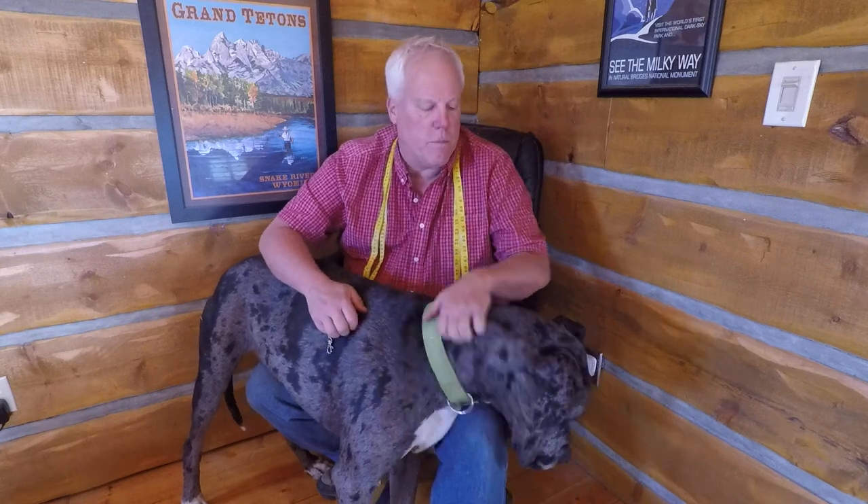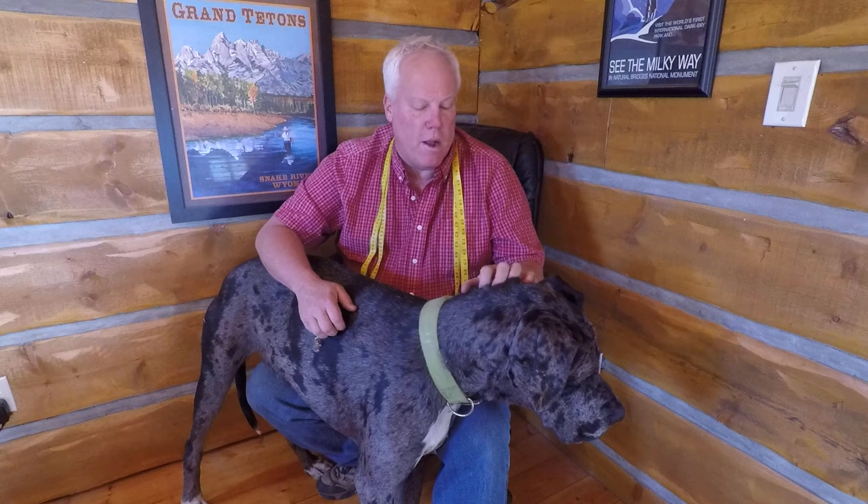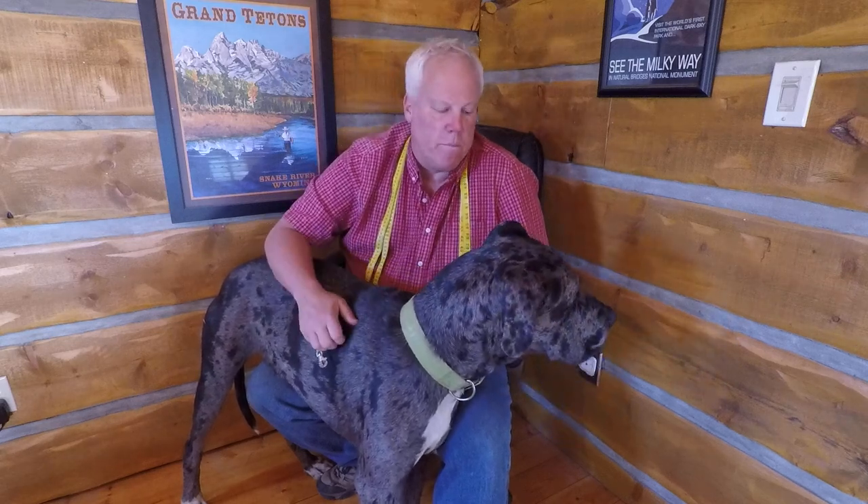Thanks again. This is Dwayne, Big Dog Seat Belt Company, and this is my buddy Apollo, about 19 months old, 180 pounds. I make big dog seat belts for big dogs, and this is about as big as you can get. Alright, thank you, goodbye.